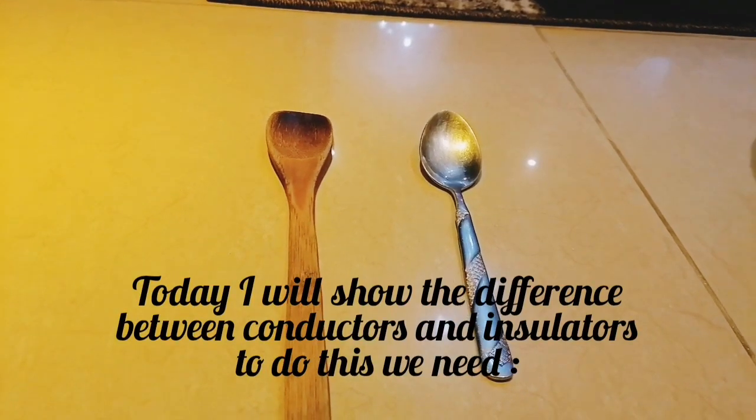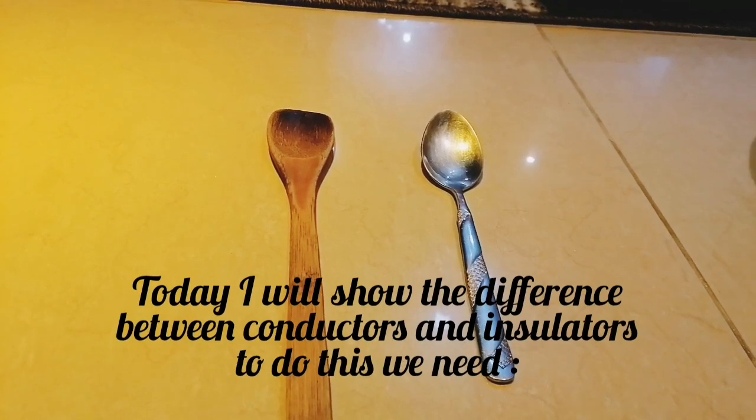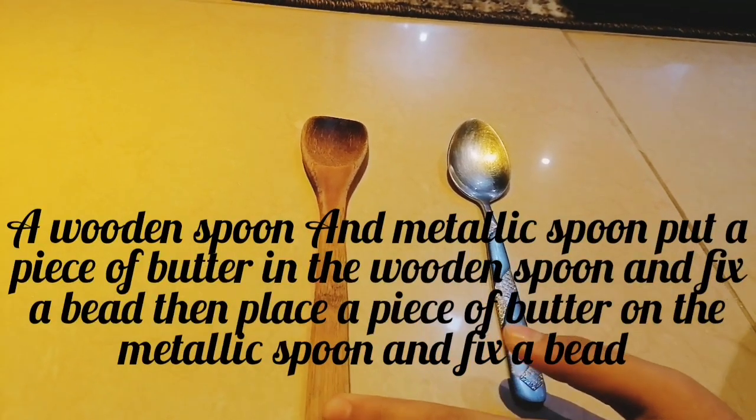Today I will show the difference between conductors and insulators. To do this we need a wooden spoon and a metallic spoon.